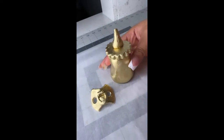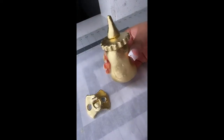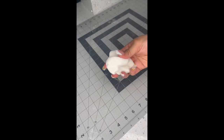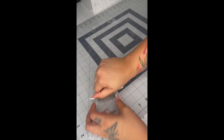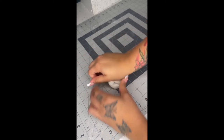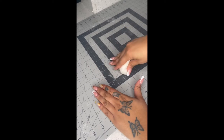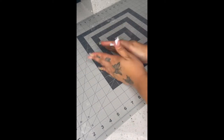Hey y'all, I'm gonna show you how to make this quick and easy fondant baby bottle and pacifier. You're gonna get the amount of fondant that you want — this is based on how big or small you want the bottle. I'm gonna make mine medium sized.